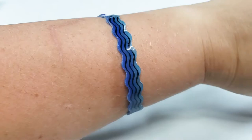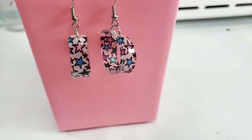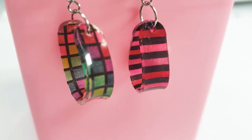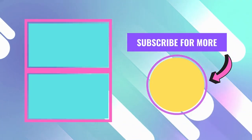Is this kit worth it? For a kid, sure, especially the bracelets. For a human over the age of 10, you're better off using items you already have. Would I try this again? Definitely. Let me know what you think — thanks so much for watching and I'll see you next time.